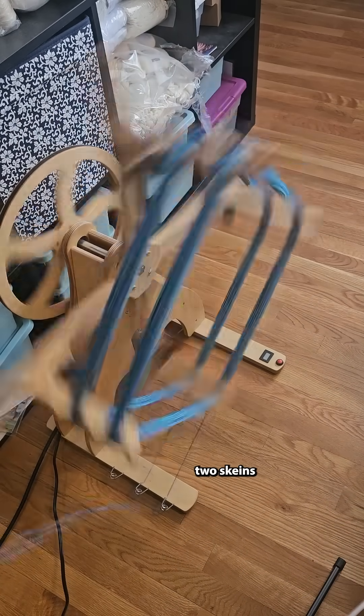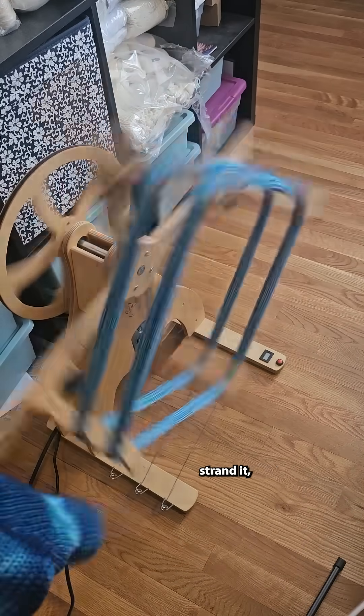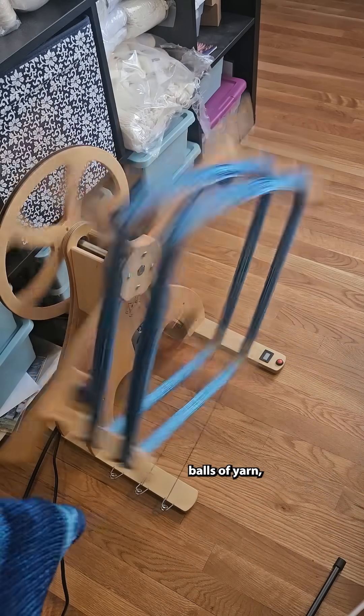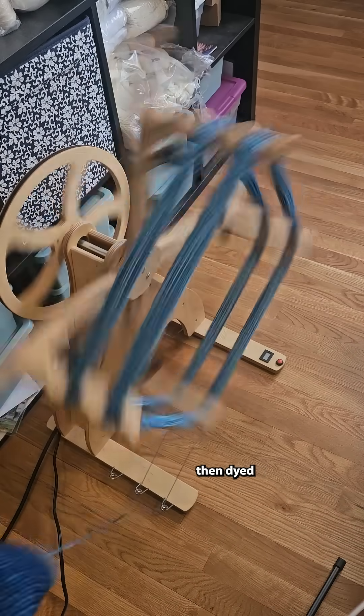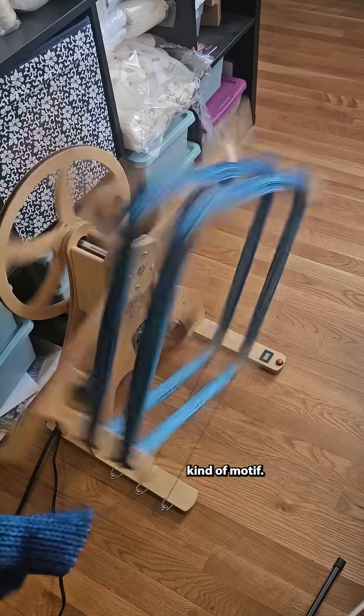Now you'll see I'm winding two skeins from this blank. This blank was double stranded, which means that there were two strands — two 50-gram balls of yarn that were held together and knit to create this blank that I then dyed in this sort of repeating gradient kind of motif.